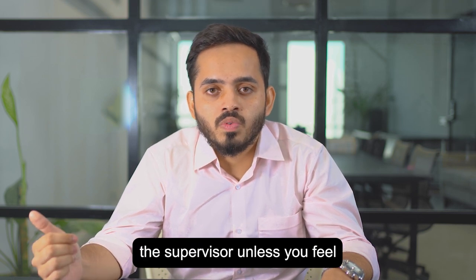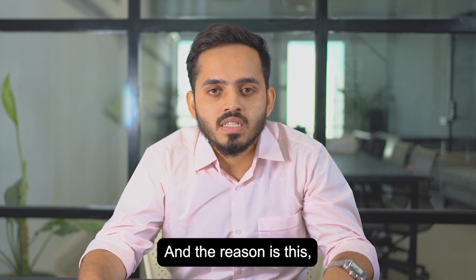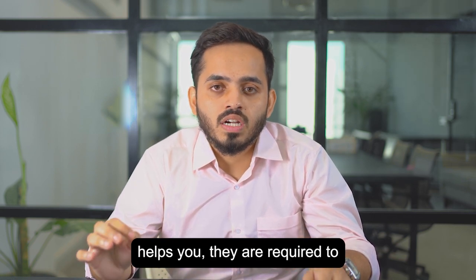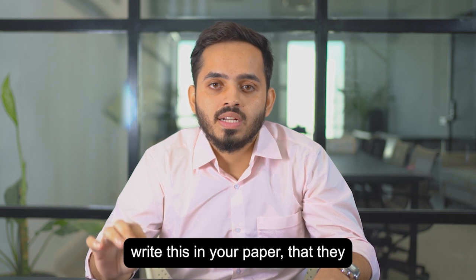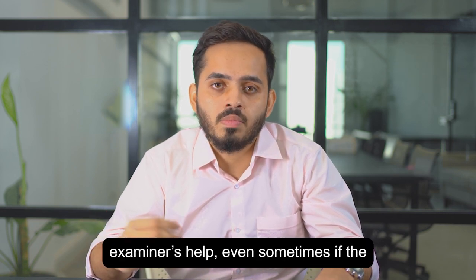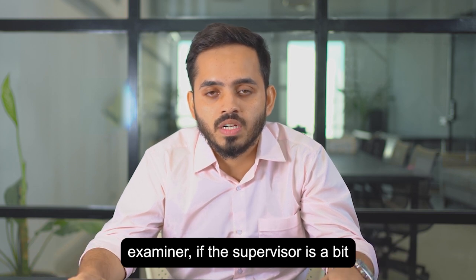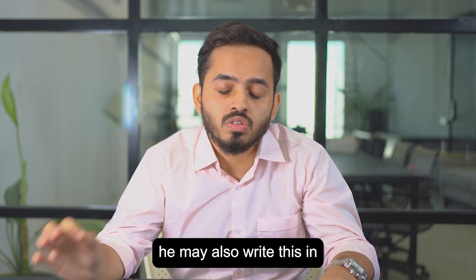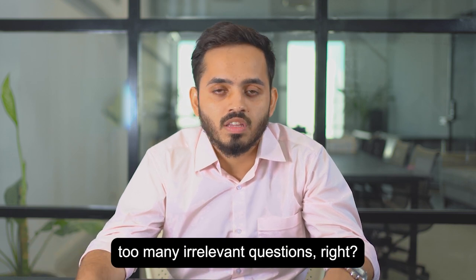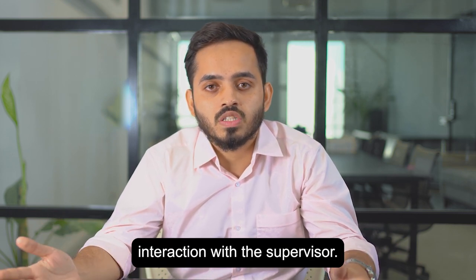The first tip: do not ask for the help of the supervisor unless you feel it is absolutely necessary. Every time the supervisor helps you, they are required to write this in your paper, and your marks get docked each time you ask for help. Even if you ask too many irrelevant questions, the supervisor may write this down. So avoid excessive interaction with the supervisor.